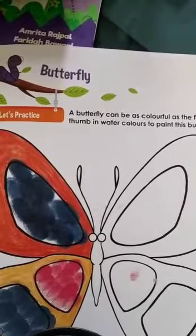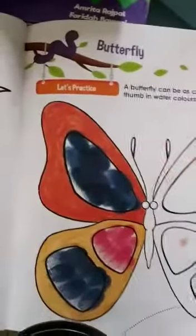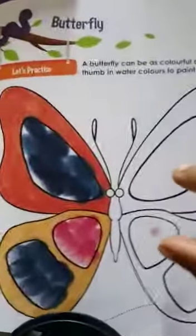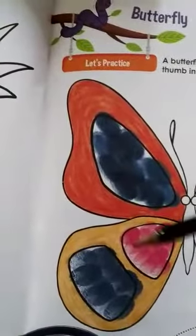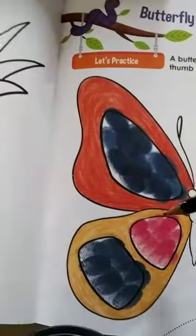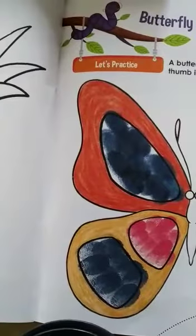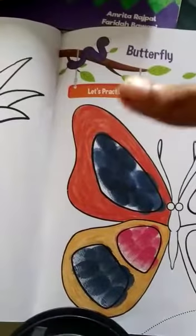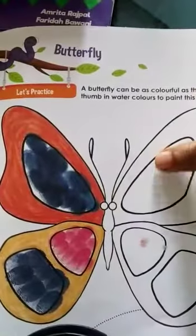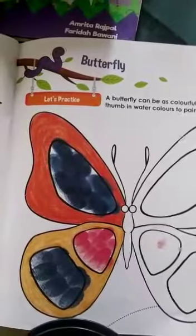Dab your thumb in watercolors to paint this butterfly's other wing. One wing is already colored, so using the same colors the other wing also has to be colored. Look at this wing — there is something different in the coloring. Some parts of the wing have been colored using crayons, but these portions have thumb impressions — they dipped their thumb in watercolor and put a thumb impression. That is called a thumb impression.